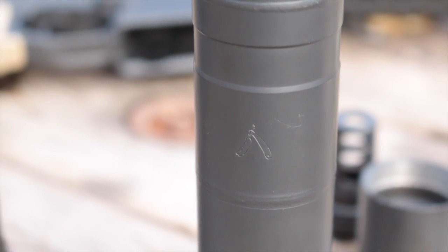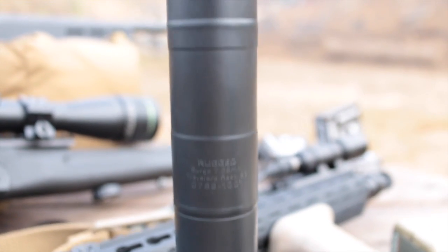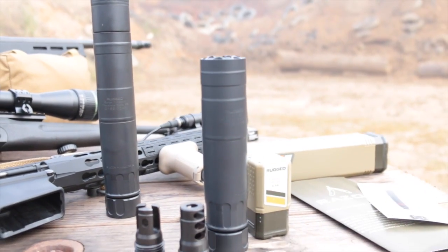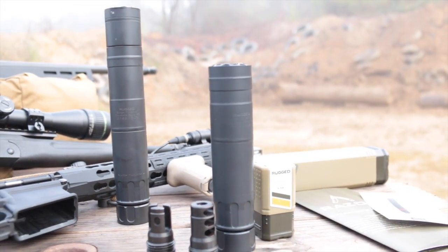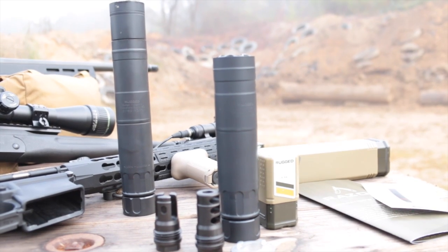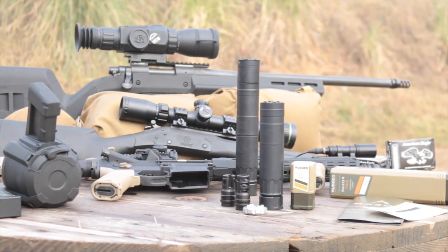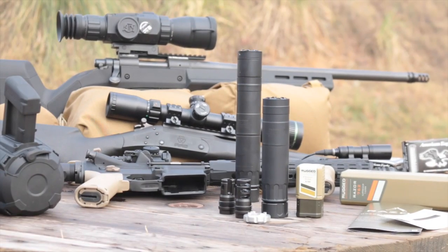The Razor does get a tastefully small straight razor logo laser-engraved opposite the manufacturer info, which is a nice touch you don't find on the Surge. However, the biggest appeal of the Razor might be the fact that its MSRP comes in $350 less than the Surge. Like other compact cans, the Razor does give up some suppression over the full-size Surge, but you still get all of the muzzle flash and blast control along with plenty of suppression to make a difference.